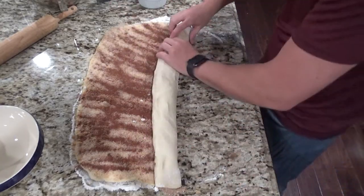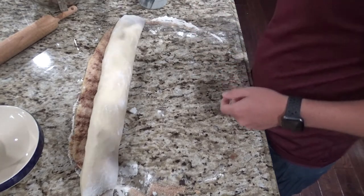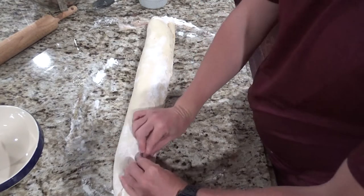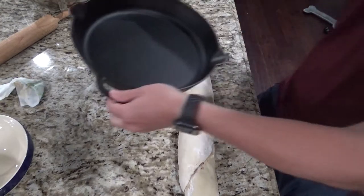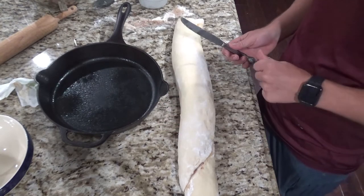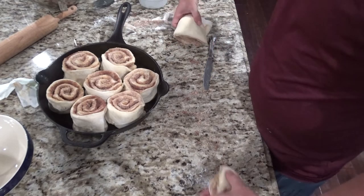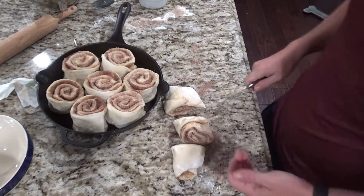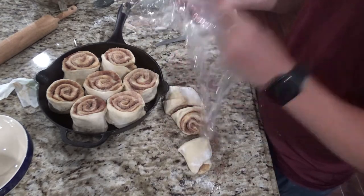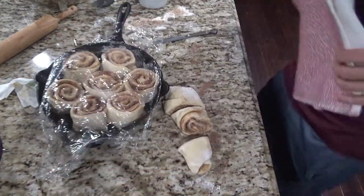Starting at the long end, roll the dough up pretty tight. Sometimes cutting it in half and working with two sections makes it a little easier. Take a little bit of butter along the seam — this will help keep your cinnamon roll closed — and push it together with your fingers to seal it off. Now take your cast iron skillet and spray the bottom. Cut the rolls into two-inch slices and place them in the cast iron skillet. You can fit about seven in there. If you have a smaller skillet, or aren't going to eat them all, you can freeze the rest. Cover the cinnamon rolls in plastic wrap, put your towel over the top, and set aside for another 30 minutes to an hour to let them rise.